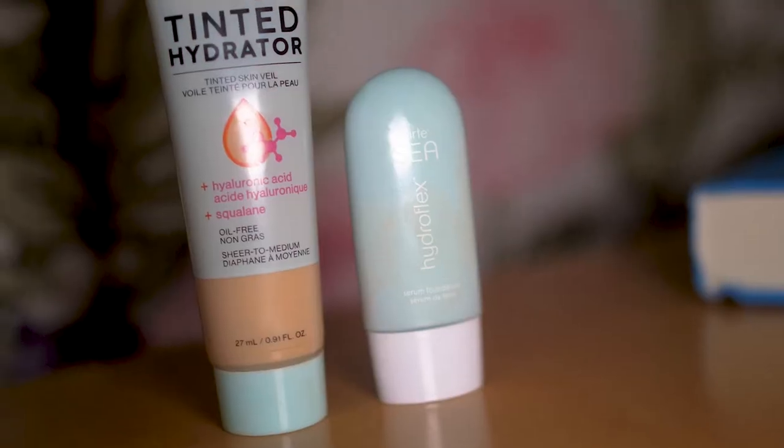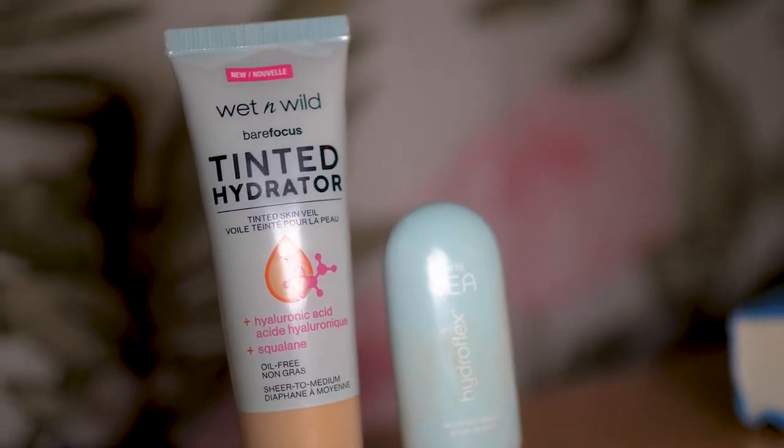Hey, everyone. Welcome back to my channel. My name is Jill, also known as Jitly Bean by some of my friends and family, which now includes you. In today's video, I'm going to be comparing two lightweight, skin-like hydrating foundations — the Tarte Hydroflex and the new Wet n' Wild Tinted Hydrator.